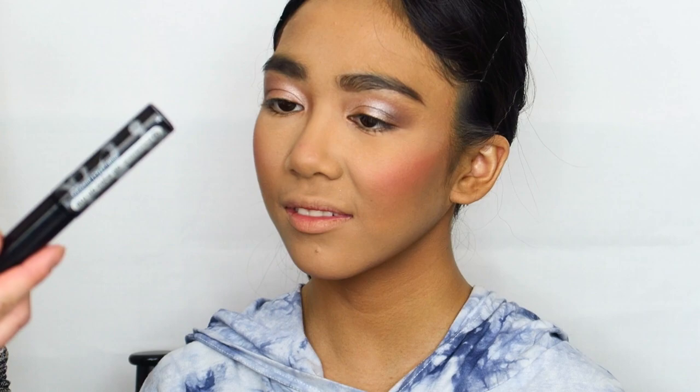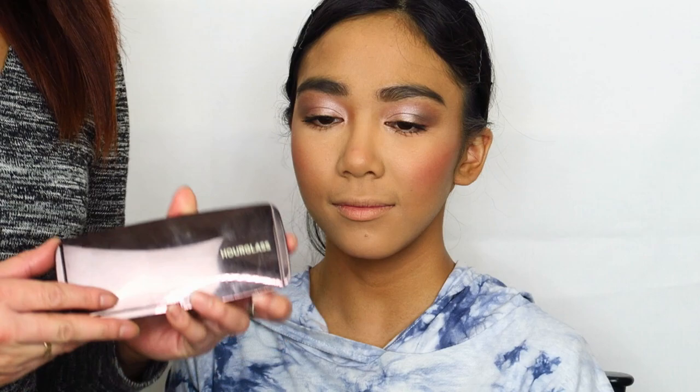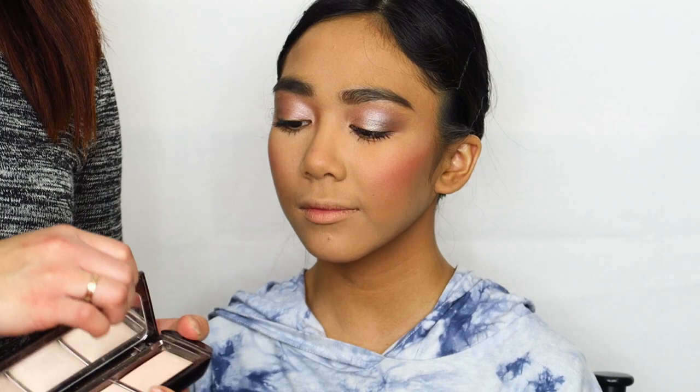I'm going to go in with a bit of the Essence All Eyes on Me Mascara. For just a bit of luminosity but not a very bright blinding highlight, I'm going to go in with the Hourglass Ambient Lighting palette and just dust this very lightly all over the high points of her face.